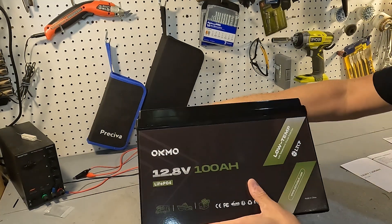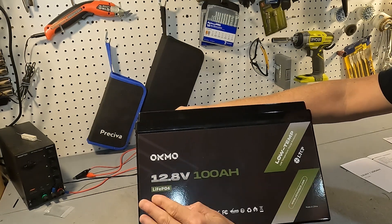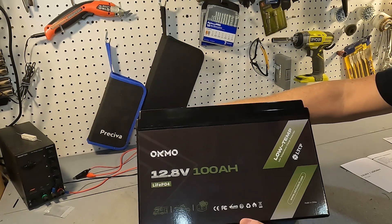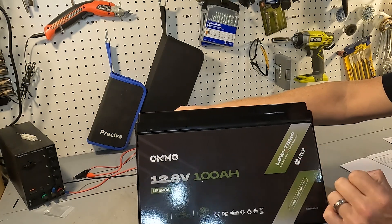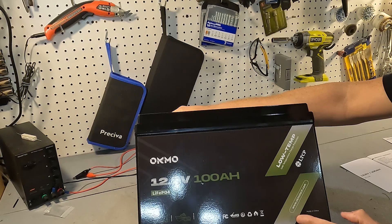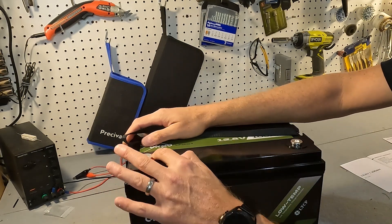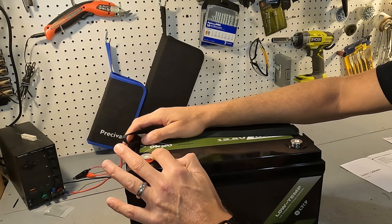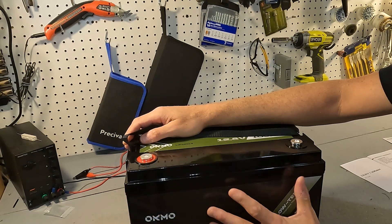On the front it says Okmo 12.8 volt 100 amp hour lithium iron phosphate battery. It shows some symbols and notes low temperature charging protection, which we'll be testing shortly. The terminals are color-coded and coated in epoxy, so they are nice and tight.